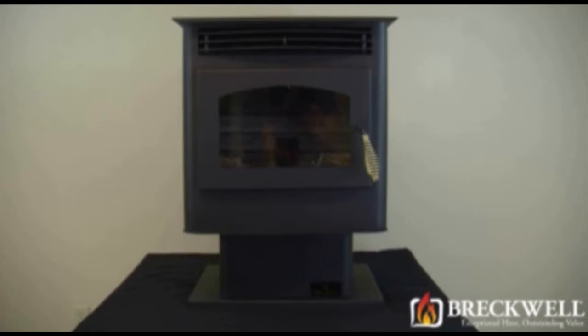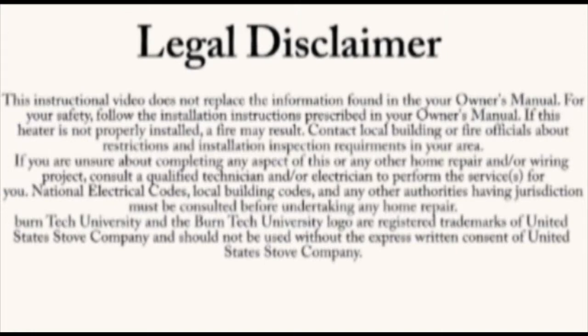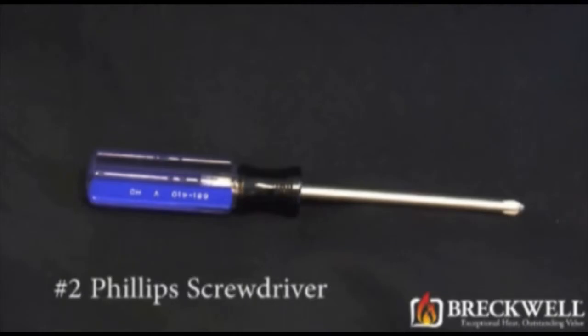Welcome to this edition of Burn Tech University. In today's video, we'll show you how to properly replace the control board in your SP-22 pellet stove. Always refer to your owner's manual. This video is for informational purposes only. If you aren't sure about replacing any of the components on the stove, we recommend having a certified electrician or stove technician do this for you. The only tool needed for today's project is a number two Phillips screwdriver.